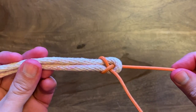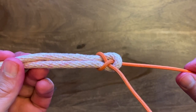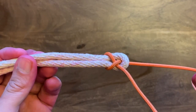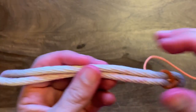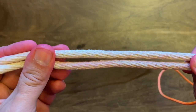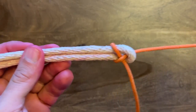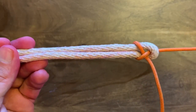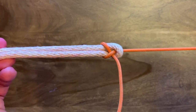A sheet bend is used for tying two ropes of different thicknesses together. If you remember the square knot, the square knot is used for tying ropes of the same thickness. So if you only have these two pieces of rope here and you wanted to make a longer rope, you would use a sheet bend to connect the two.